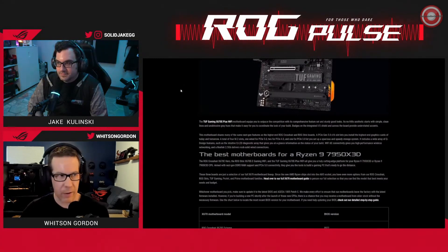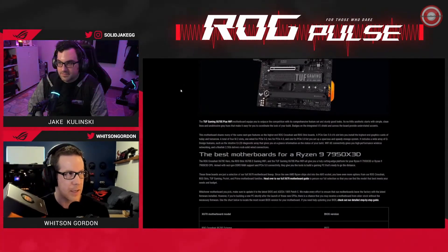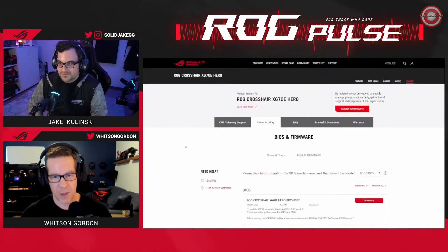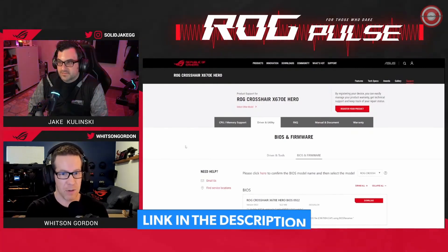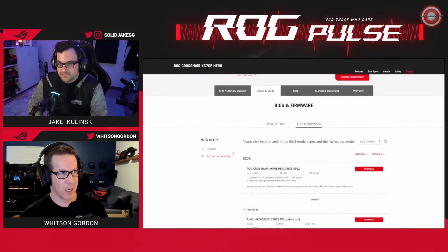A few things to keep in mind: you've got the chip in hand, you can go to newegg.com and buy the CPU — it comes to your house. If you do this and you get a motherboard that's been on the shelf and doesn't have the latest BIOS, you're going to want to go to our site and download the latest BIOS for your motherboard first. That's really important in order to get this chip working.